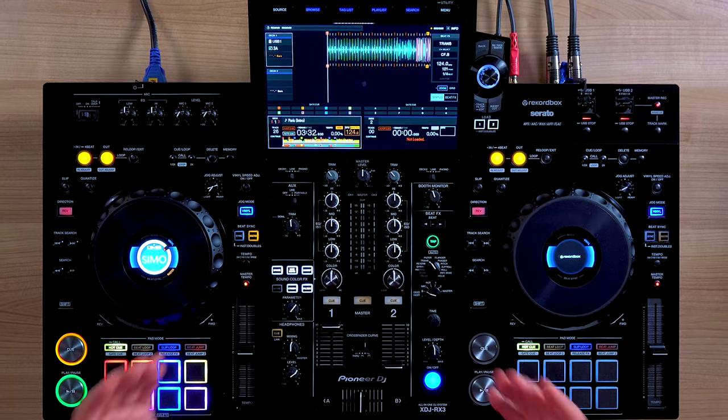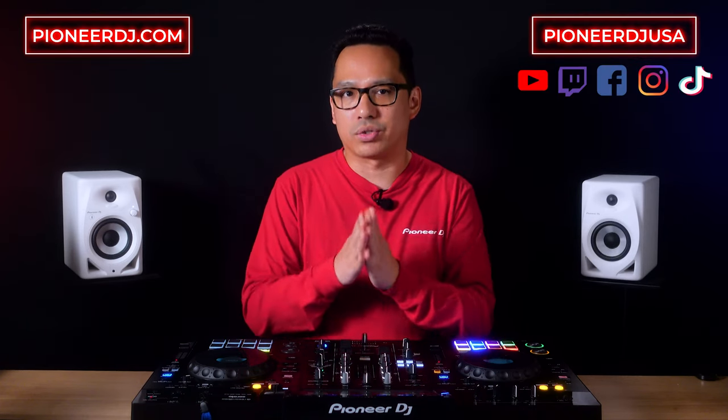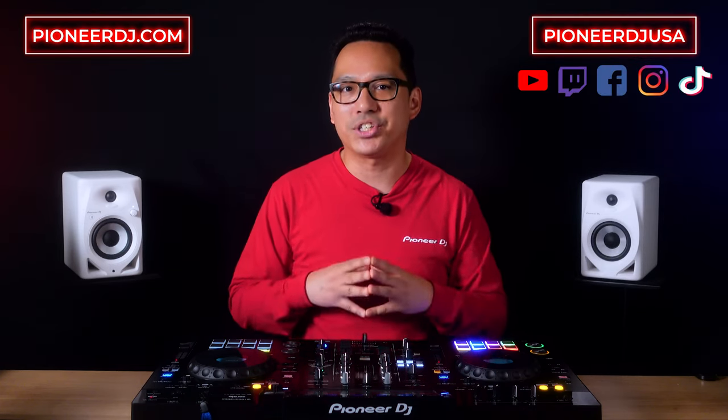So those are four ways you can use the noise effect, but there's never a limit to the creative things you can come up with. Are there any other techniques that you've come up with using the noise color effects? Let us know in the comments section below. If you want to find out more about the XDJ-RX3 all-in-one DJ system or see more products from Pioneer DJ, be sure to visit our website PioneerDJ.com or catch us on our social media channels at Pioneer DJ USA.